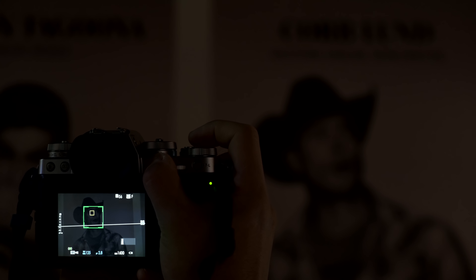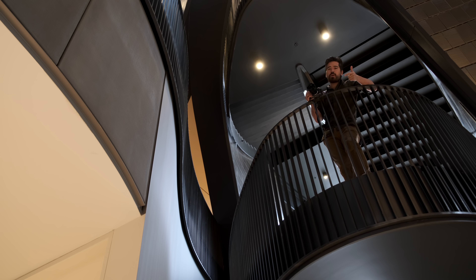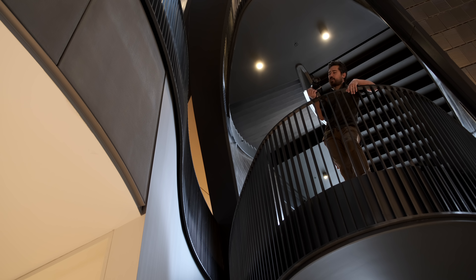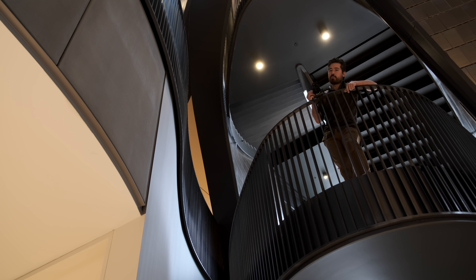So we're talking about autofocus performance, especially low light in this area. We're also talking about things like dynamic range, low light performance of the sensor itself, and image quality. So join us today as we flesh out the X-T3, a camera that we were already initially very excited about. Let's see if it holds up with final firmware.